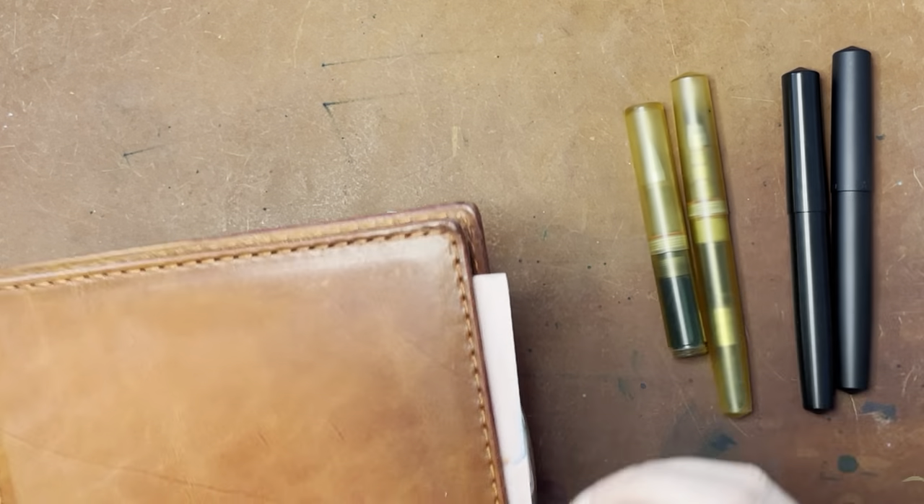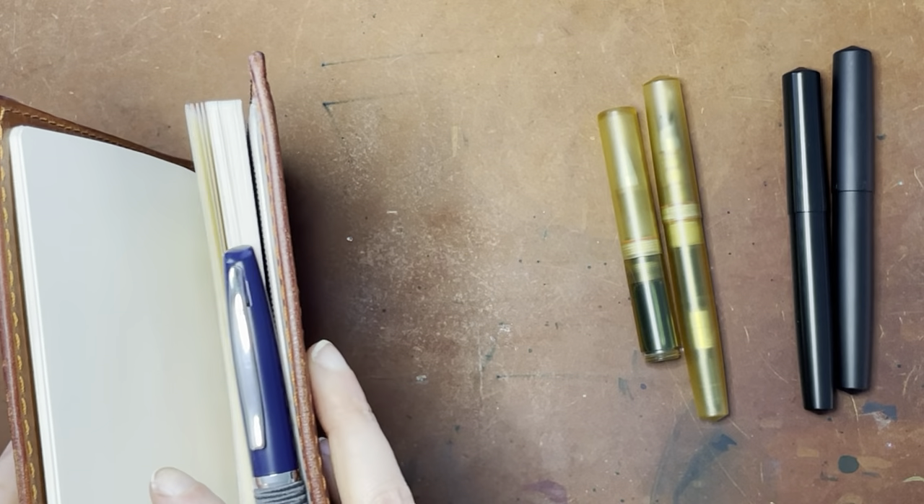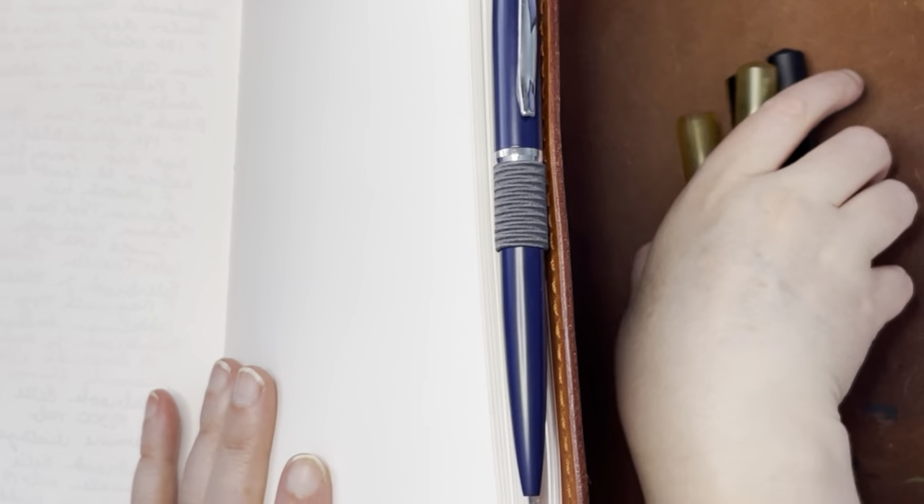I'm really only going to test out the titanium size eight nib because I know it works. I'm using this Cosmo Air Light paper because it's what I had handy. I hear through the grapevine that Cosmo Air Light paper is being discontinued, so the saga of the fountain pen friendly paper continues. I haven't purchased any paper in quite some time because I haven't been using my fountain pens as much. So don't necessarily use this as a guide for which paper to buy.